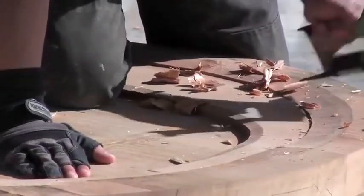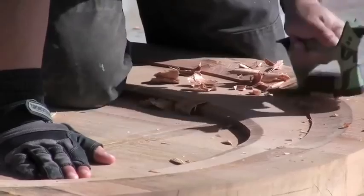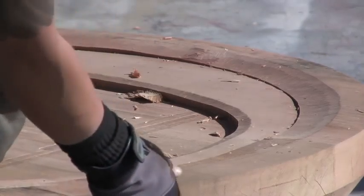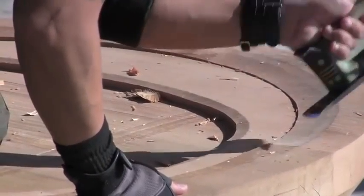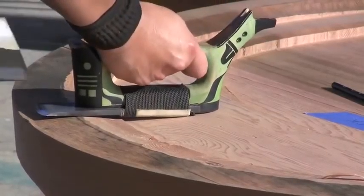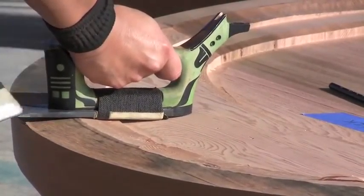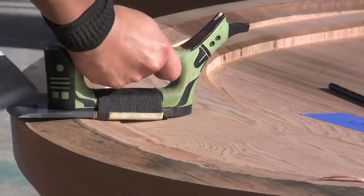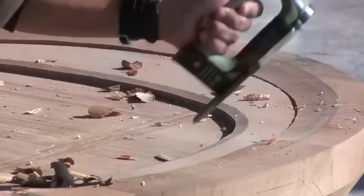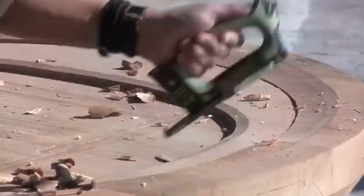I was excited about doing this bevel because it works not only aesthetically but functionally. This hat sits on the head, and when it rains there needs to be a drip line so the water doesn't pool up. If this were carved flat, the water would run against that secondary line where it meets the head and start creating rot from the water settling too long.